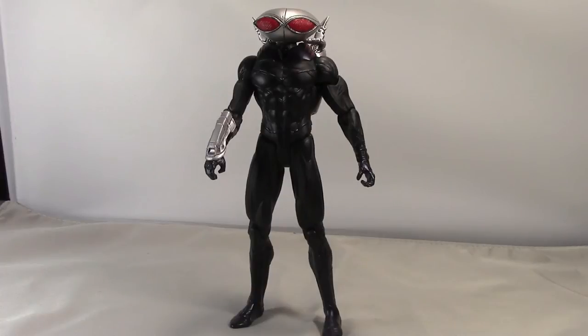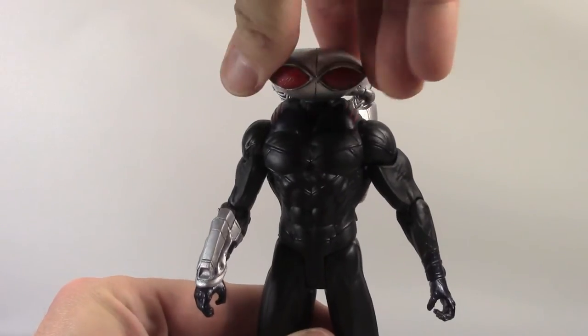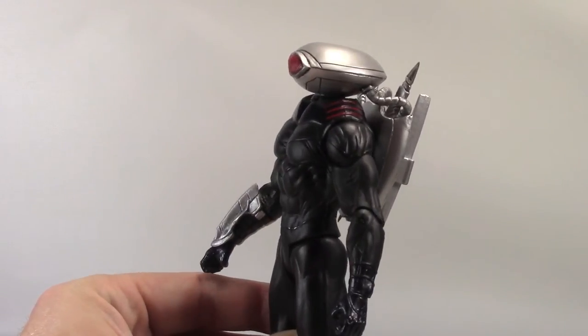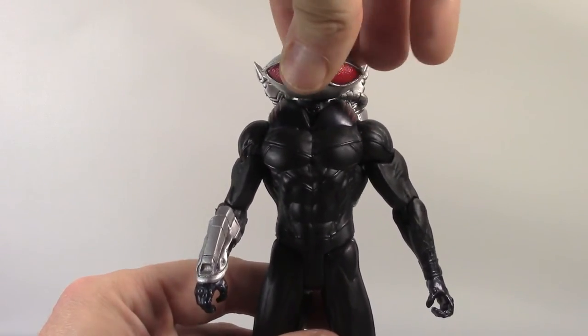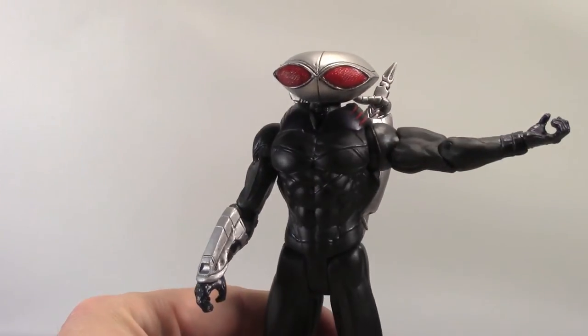Now let's take a look at the articulation. It's pretty basic, standard articulation you've come to expect from DC Collectibles — very limited in many ways, unfortunately. But if you've been collecting the New 52 line, it's pretty much what you'd expect. Starting with the head: you can turn it left and right, and that's about it. You don't even want to turn it too much because of the air hoses attached to the backpack. There's no up and down movement at all.